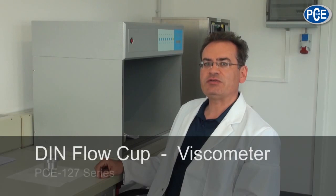I would like to present to you today the DIN Flow Cup 127. Viscosity plays a major role, especially in production in the industry.